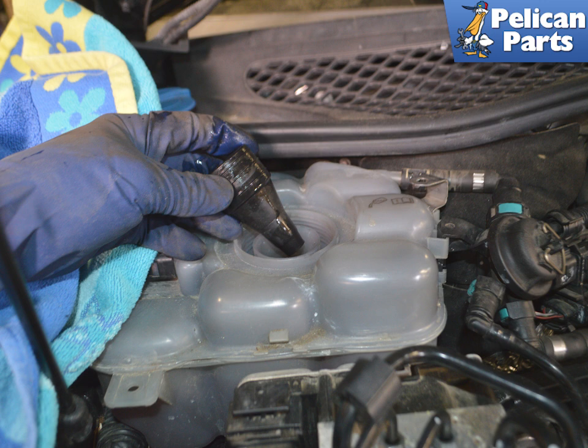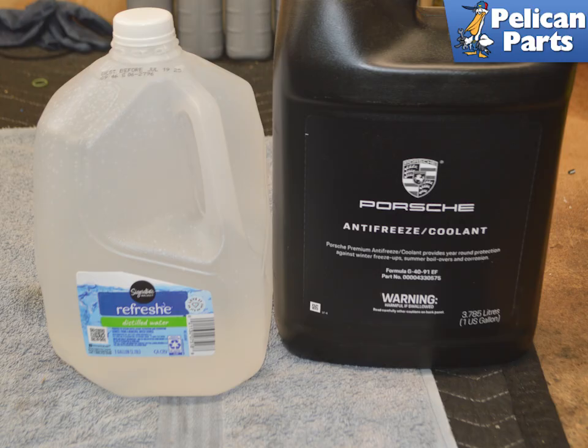Find the right adapter in your kit to make a complete seal between the reservoir and the vacuum tool. Make sure that you have at least three gallons of coolant and distilled water when performing this job. Do not use tap water, as it contains minerals that are not healthy for your engine. Adjust the mixture of coolant and distilled water depending on your climate and driving conditions.